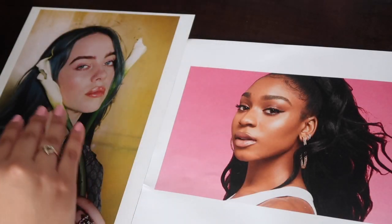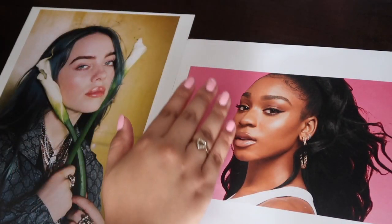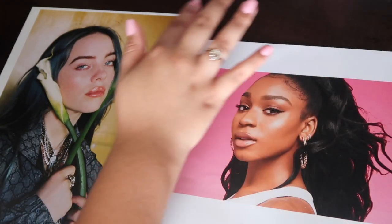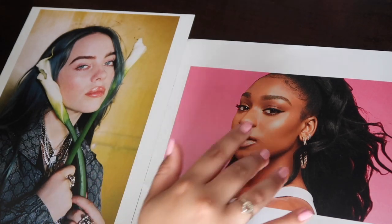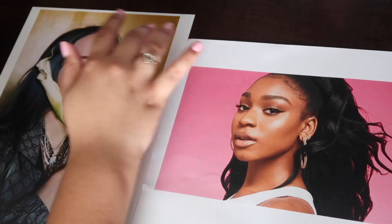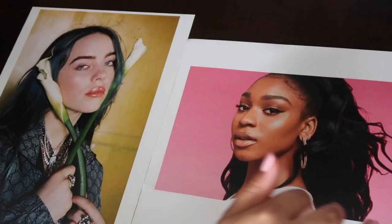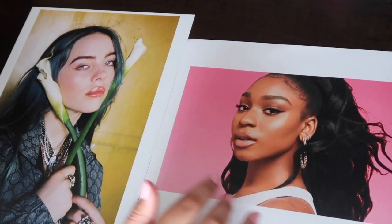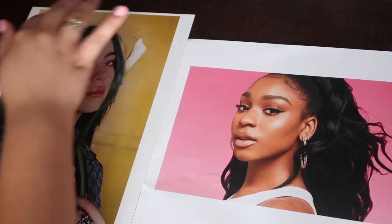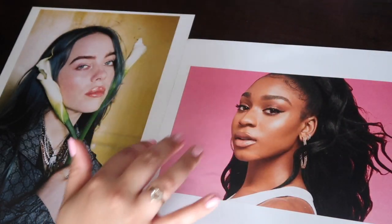Hey guys, welcome back. Today's ASMR video is inspired by a creator called Lynn Cinnamon ASMR Beauty. I saw her do a video called ASMR putting makeup on Billie Eilish and Fiona Apple a couple of days ago and I was so relaxed watching it. I don't know what it was but this video did something to me, so I want to try to emulate that and give you those same feelings.